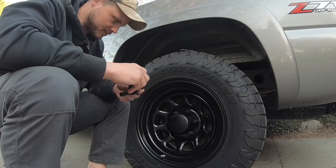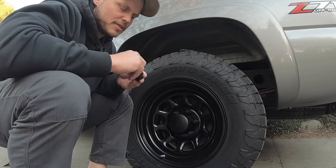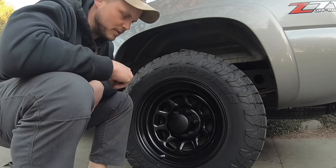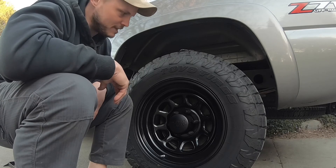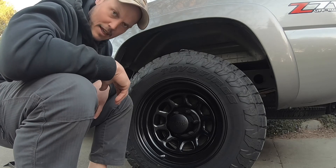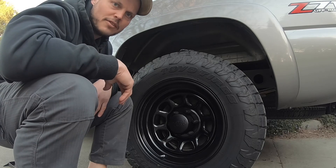Hope you liked the video. I made this because after I bought the wheels, I wanted to strip the pinstripe off and I couldn't find a video of anybody else doing it. So I just had to jump in, hoped it worked, and it did. Hopefully somebody else finds this video helpful. Alright guys, have a good one.